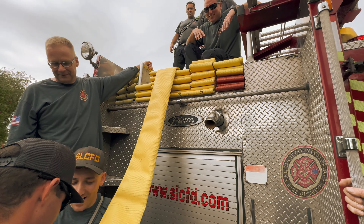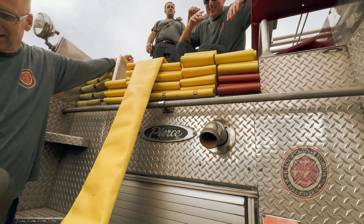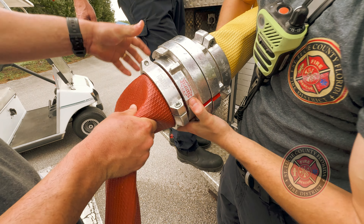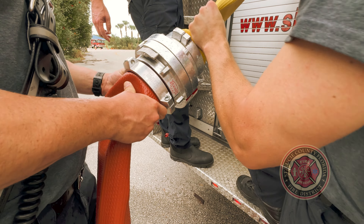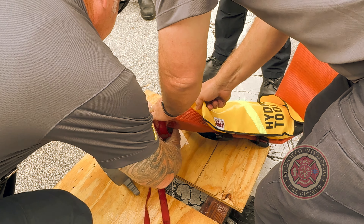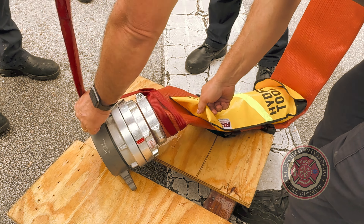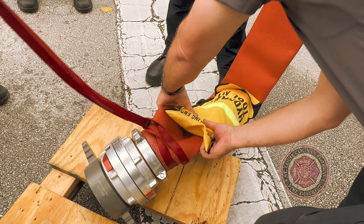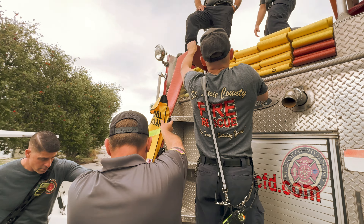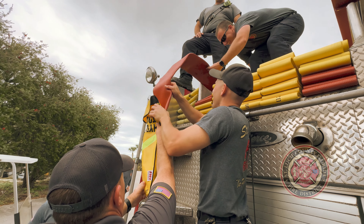The last 100 feet of hose that gets loaded on the truck will be comprised of two red sections. For engines, that means you will have 800 feet of yellow hose and 200 feet of red hose to make up your 1,000 feet of hose in your bed. For aerial apparatus, there will be 500 total feet of hose in the hose bed — 400 feet of yellow sections and 100 feet of red.